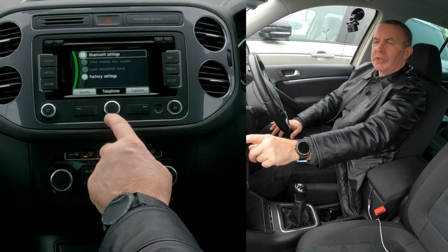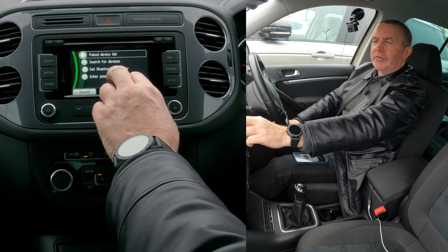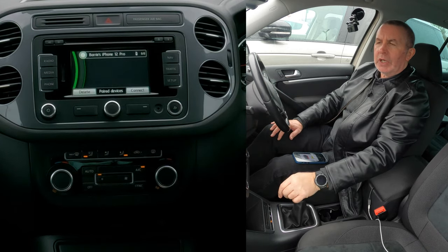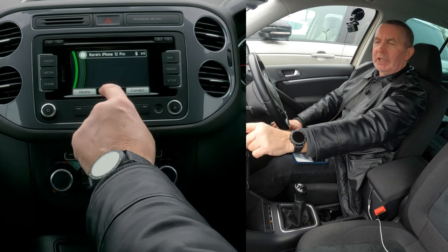You've got Bluetooth settings. Go into Bluetooth settings and you've got: Paired Device List, Search for Devices, and Set Bluetooth. We want the first one — Paired Device List. Click on that and it shows Barry's iPhone, and there you've got Delete.